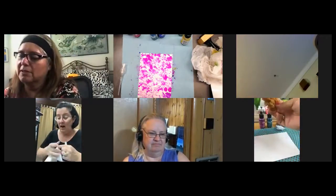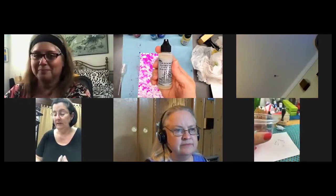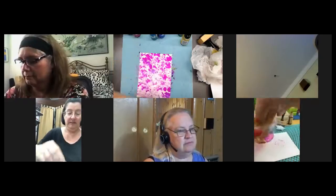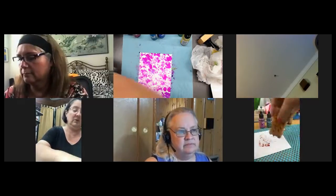It didn't really do what I wanted it to do. So I found this product, again in the Tim Holtz section at Michael's: Alcohol Blending Solution. I'm going to play with that today and see what happens. It's put out by the same company, sitting right next to the alcohol ink, so it better do something.